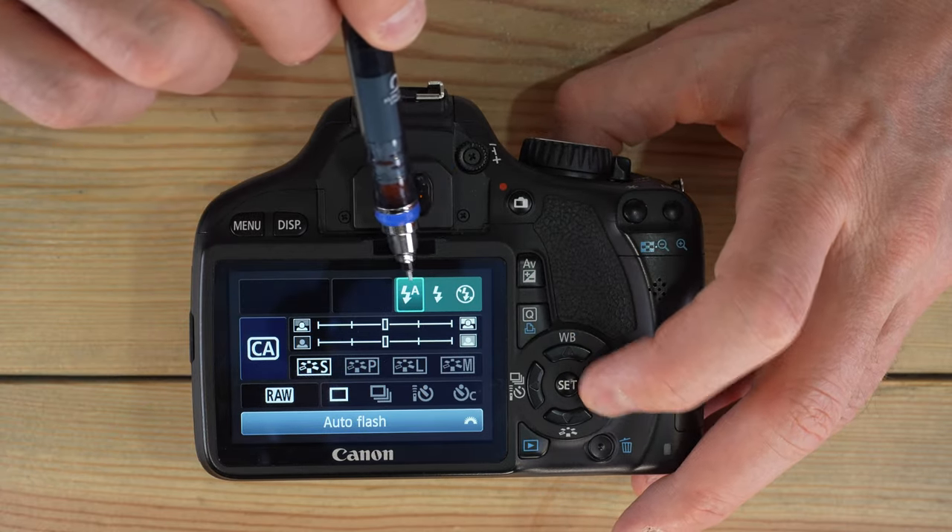TV stands for time value — in common camera terms, it's shutter priority. You control the shutter speed and the camera controls the aperture to deliver a proper exposure. If the aperture is blinking, the camera can't achieve a proper exposure at that shutter speed, so you'll need to adjust the shutter speed until the aperture stops blinking. The same is true in the other direction — too much light will also cause blinking.